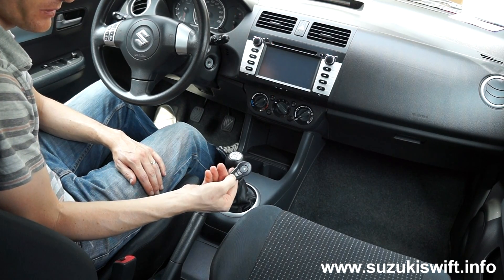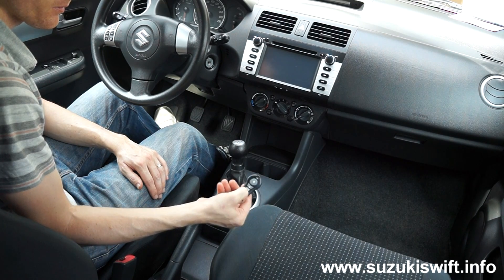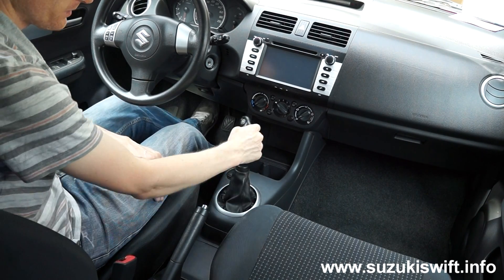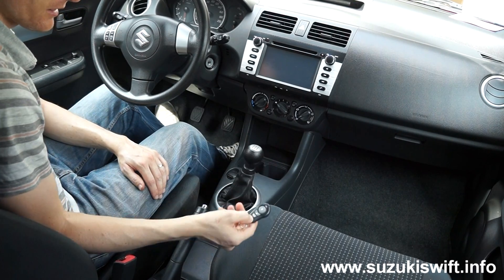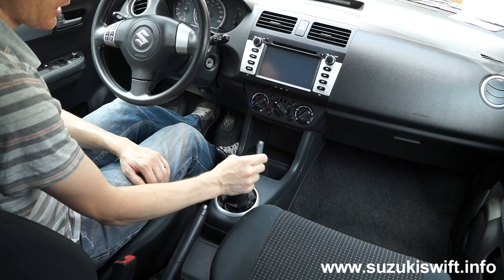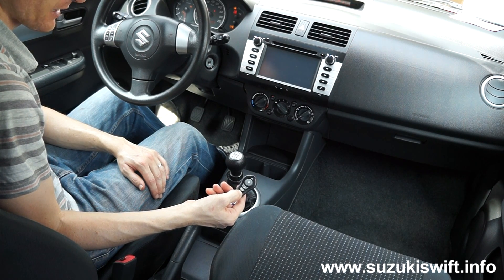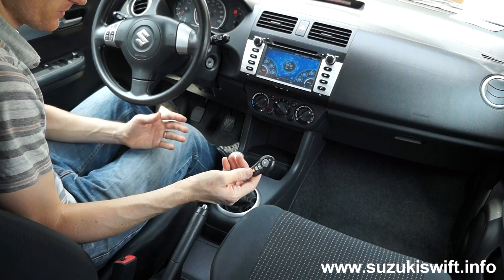Turning off the engine, let's try starting it in first gear. Nothing. Second — nothing. Nothing in third. Fourth — nothing. Fifth — nothing. Or reverse — nothing. Back to neutral, and you can hear it clicking. It works.